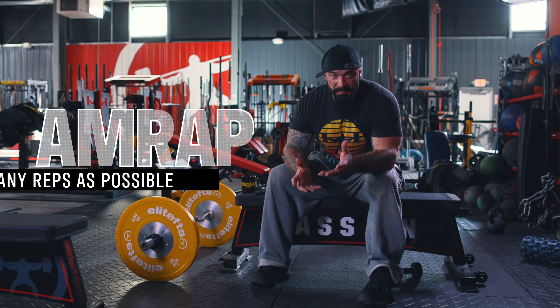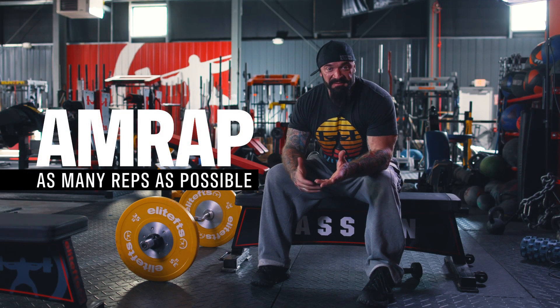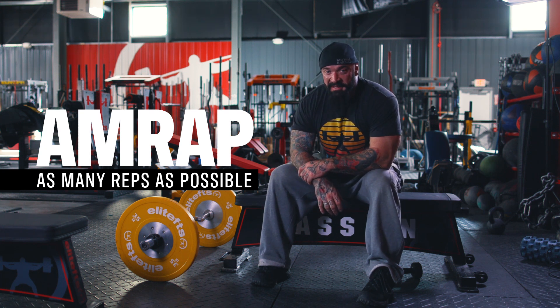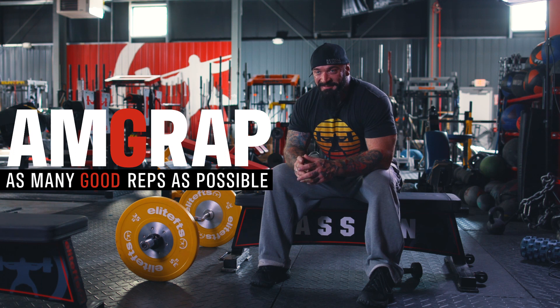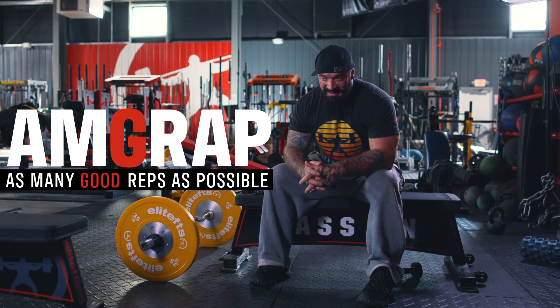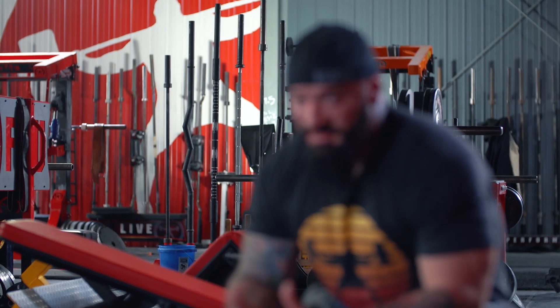When you hear AMRAP, people think that's a set to failure — as many reps as possible. A better way to look at it would be AMGRAP: as many good reps as possible. It doesn't quite roll off the tongue the same way, which is why we say AMRAP. When we get breakdown, that's when we end sets. That's the general rule.